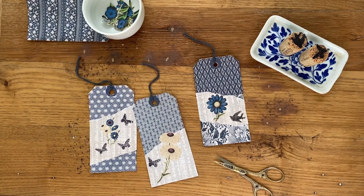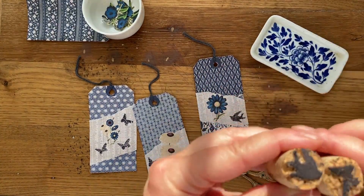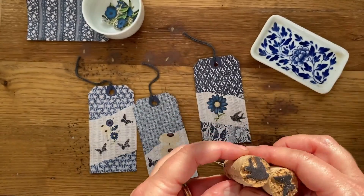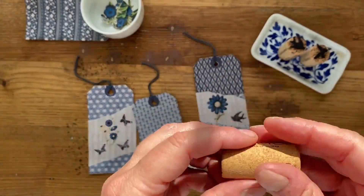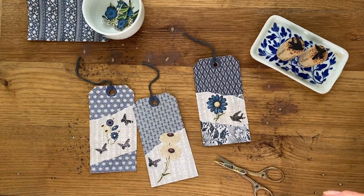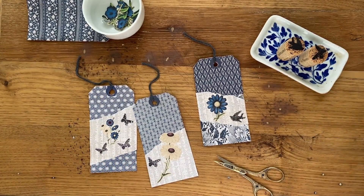Hi everyone, Lisa here for the Graphics Fairy. Thank you so much for joining me today. We are going to be making some little mini stamps using images from the Graphics Fairy website. I love making something out of nothing — I've been collecting corks for some time now and this idea came to me, and I've been doing a lot of experimenting to figure out the best and easiest way to make these.